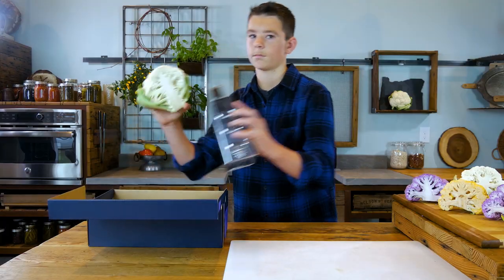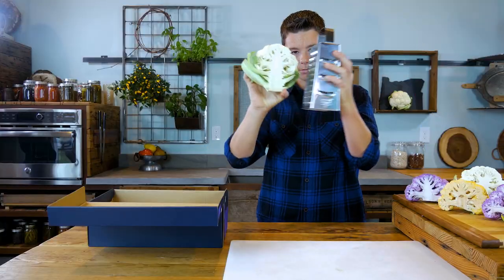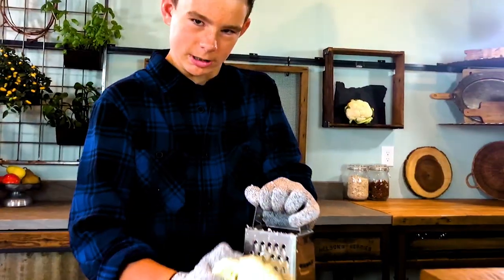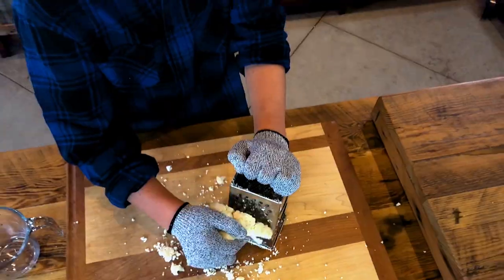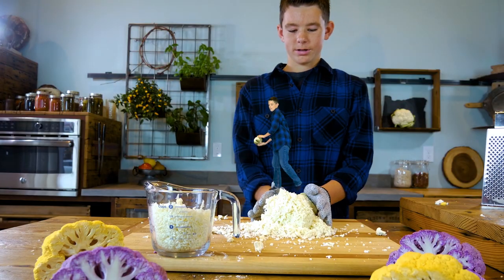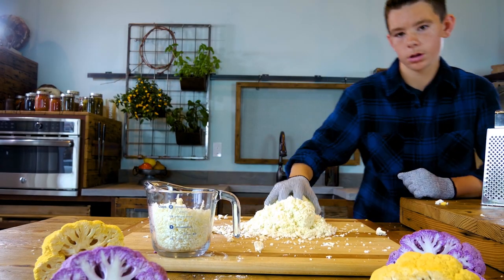Cauliflower tots — super, super simple steps. Grab your grater and grate, grate, grate. Grate until you have two cups of cauliflower. This half of the cauliflower head was exactly two cups. Perfect.